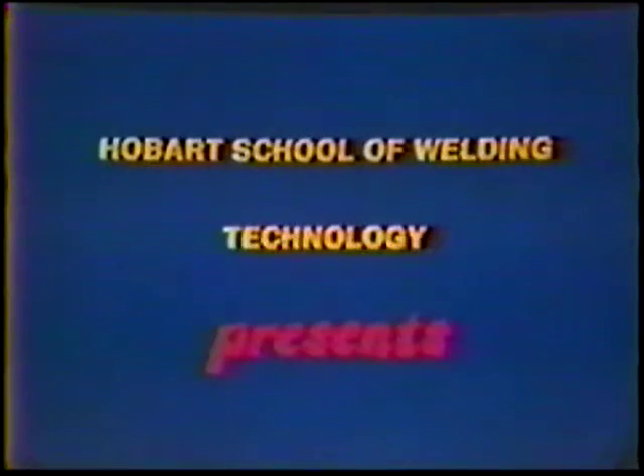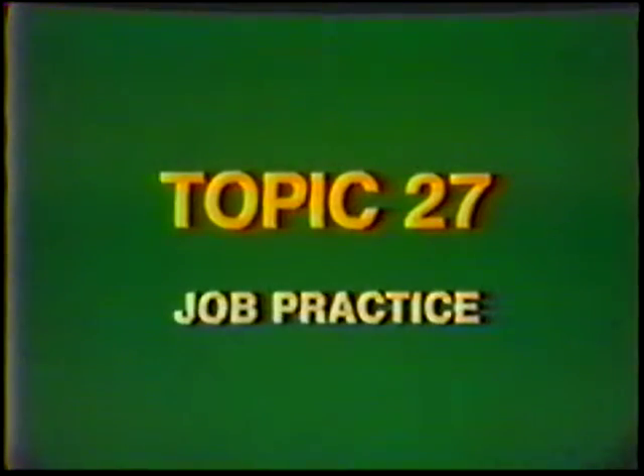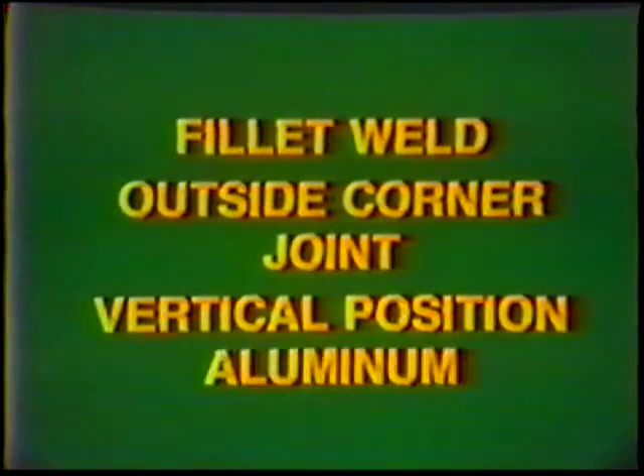Obard School of Welding Technology presents Training in Gas Tungsten Arc Welding. Topic number 27, Job Practice: Fillet Weld, Outside Corner Joint, Vertical Position, Aluminum.